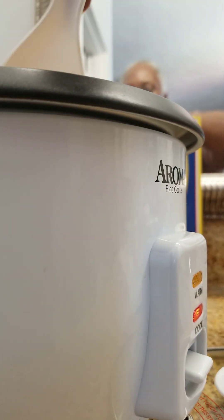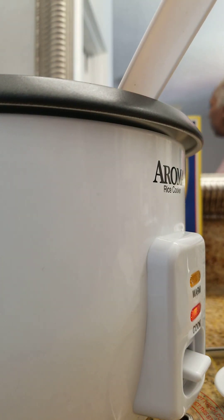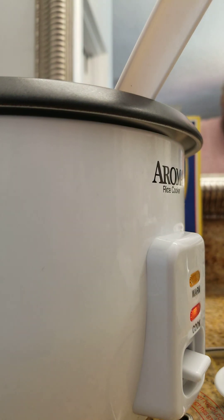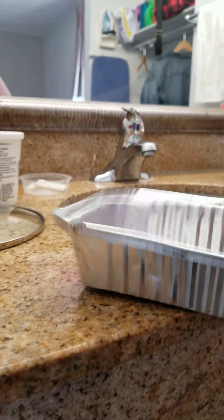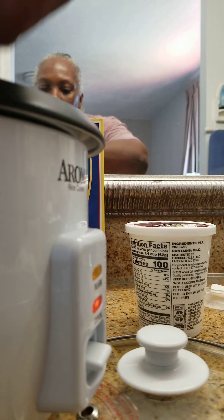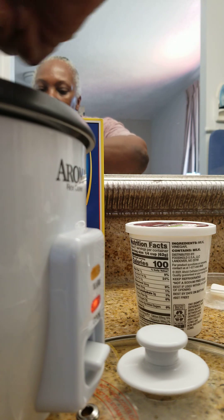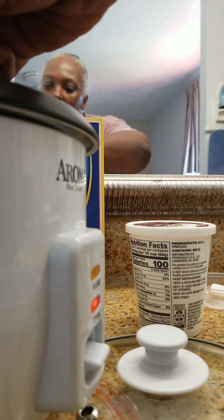I'm just going to finish cooking this down. Let me show you the size of pan I'm going to use — this is why I don't throw away my little pans when I buy quick stuff. The pan is only so big, it's tiny and small. I'm going to put the lasagna in there.